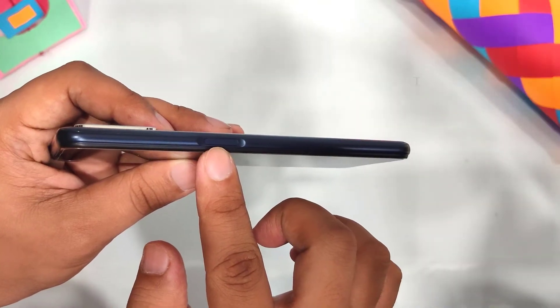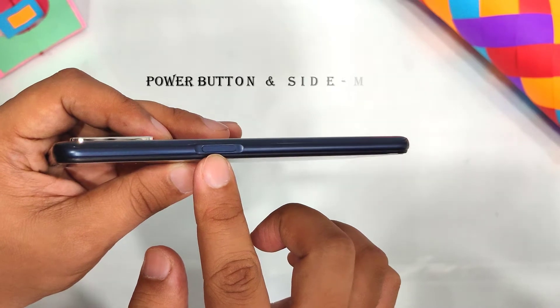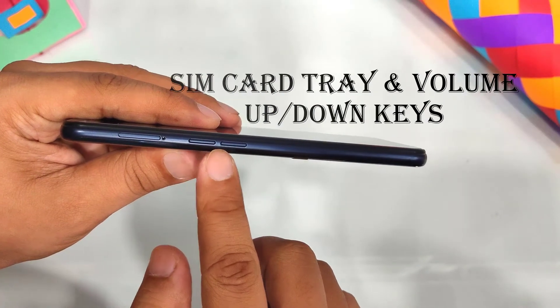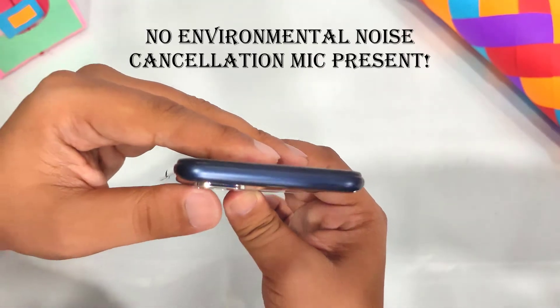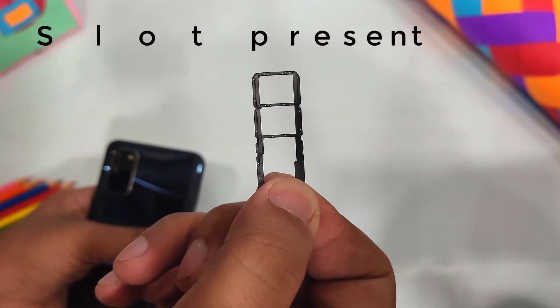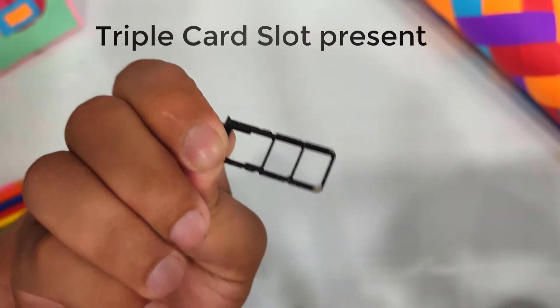On the right-hand side, there is a power button and a side-mounted fingerprint sensor. The left-hand side has a SIM card tray and volume up/down buttons. The top side is plain — we don't see a noise cancellation mic there. The phone has a triple slot, which means we can have two SIMs and one microSD card inserted simultaneously.